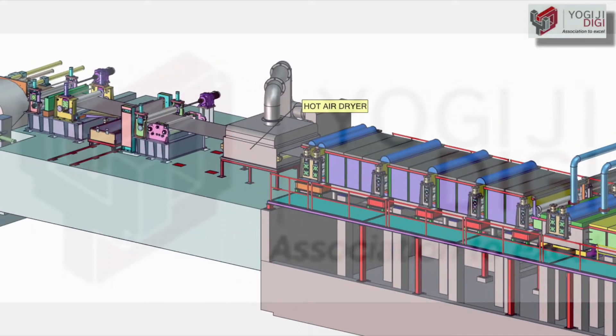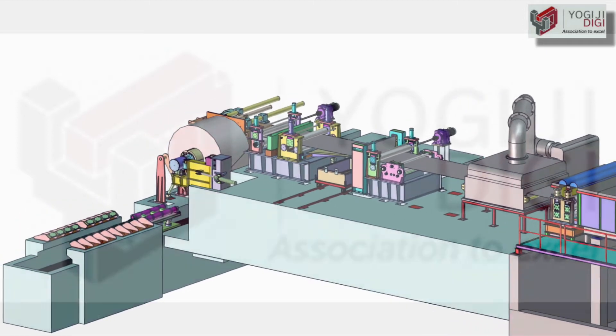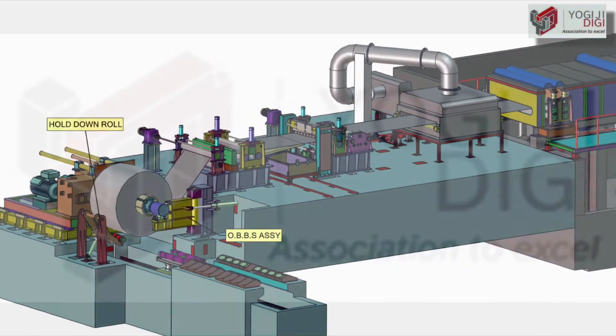Efficient hot air dryer with edge blow-off ensures absolutely stain-free and dry strip surface. An air oil spray system before recoiling is used to spray a uniform layer of oil with minimum oil spillage.